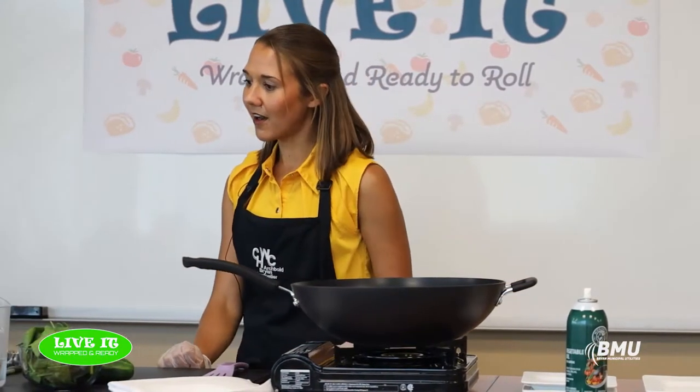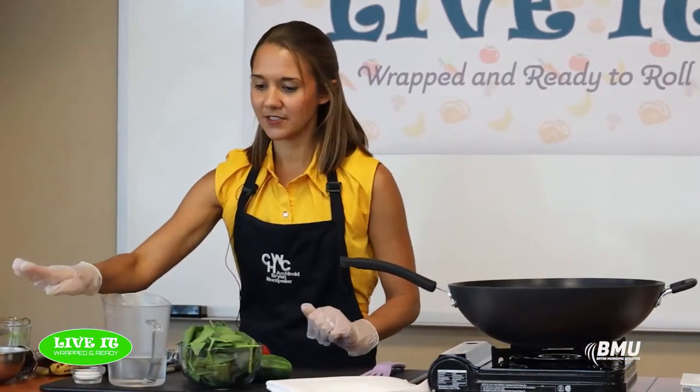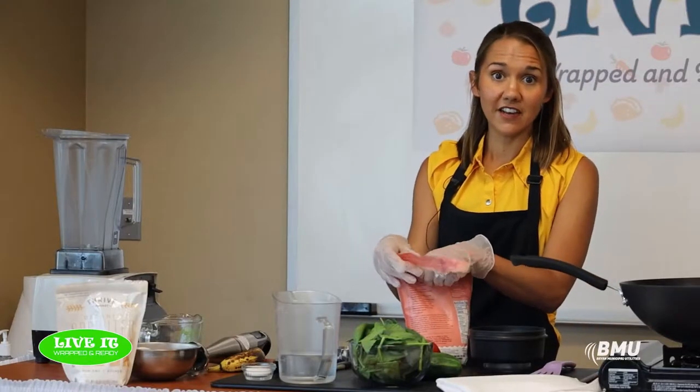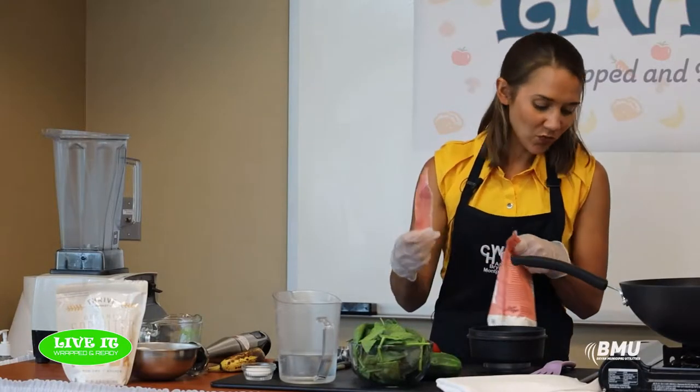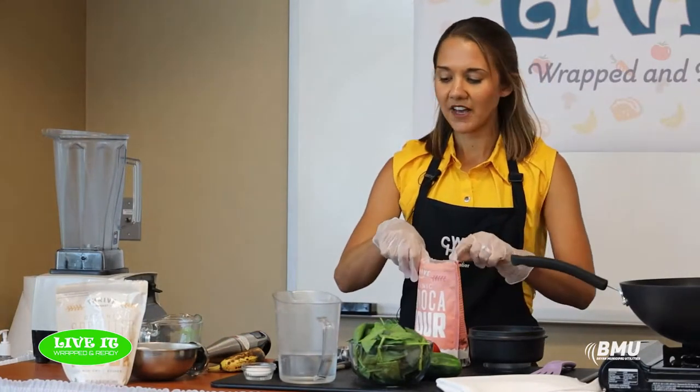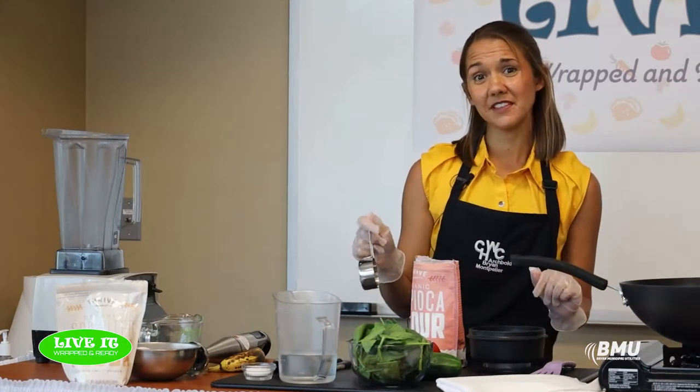The first one we're going to make is a spinach tortilla — basically three to four ingredients and you need a blender. The first ingredient is our giveaway that everybody in our audience gets to take home: it is tapioca flour or tapioca starch.